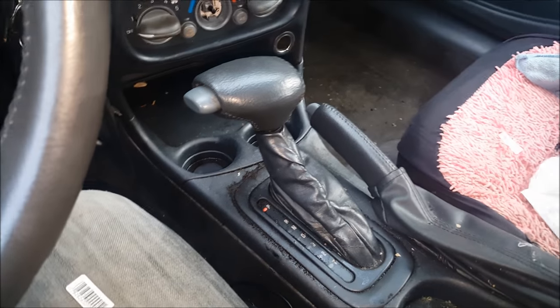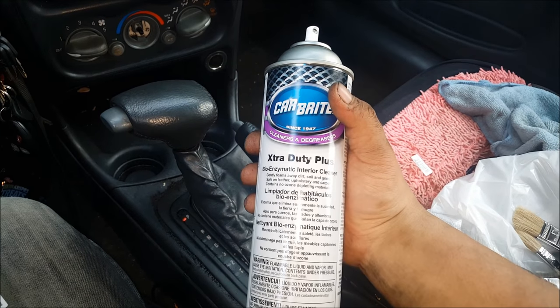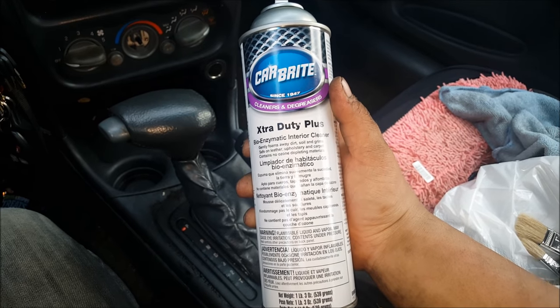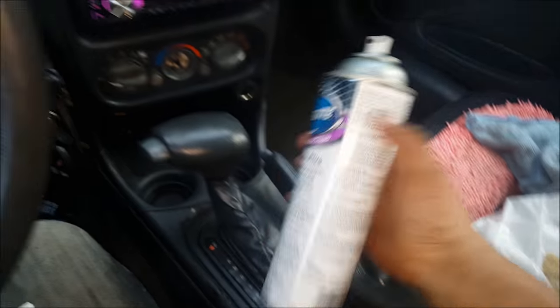I have some spray interior cleaner — this one is Carbright, but you can use other cleaners and degreasers available to you. This one is a bioenzymatic interior cleaner, which means it gets rid of bacteria as well.